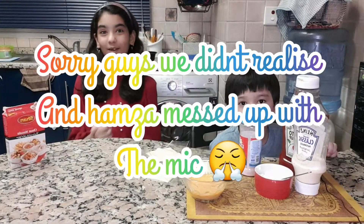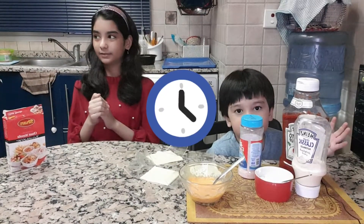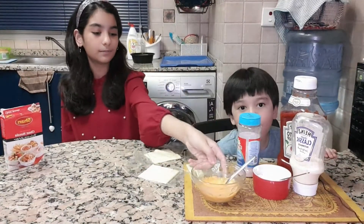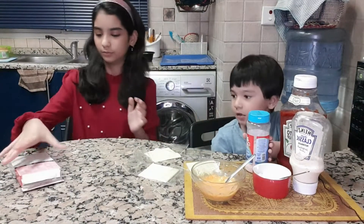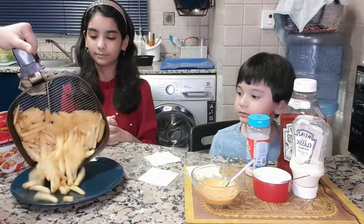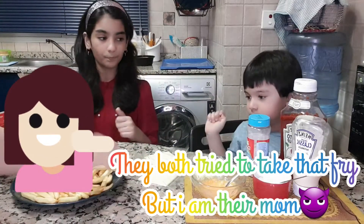Now our french fries are almost ready — we have about 5 seconds left. We are also done melting our cheese and now we are going to put it on top of the french fries.